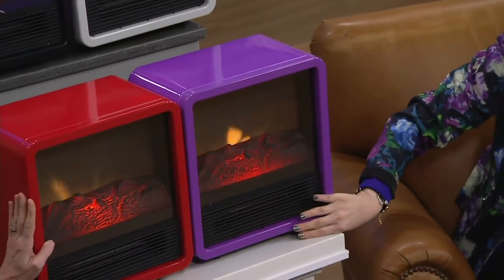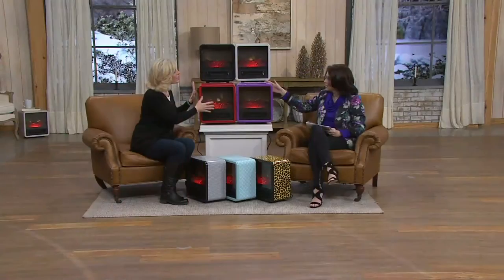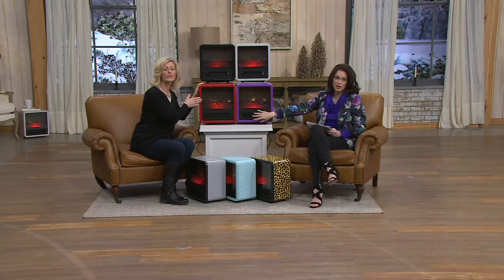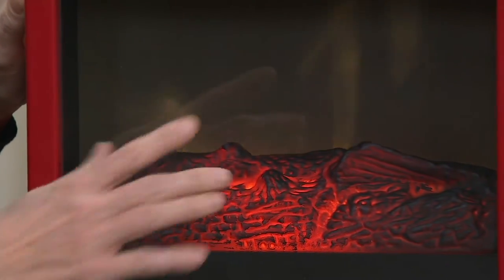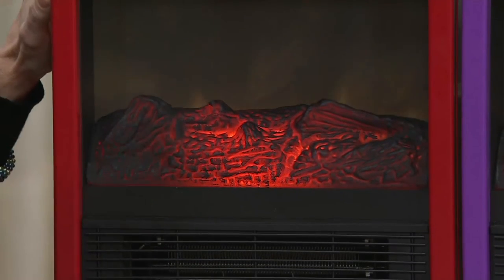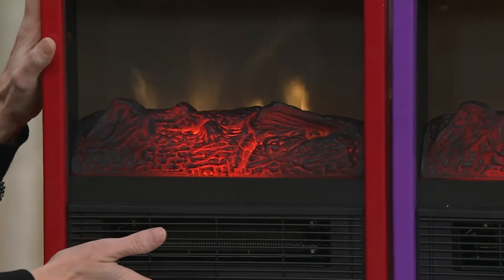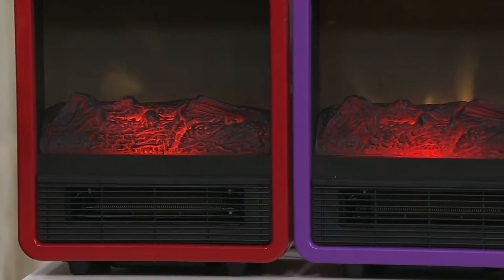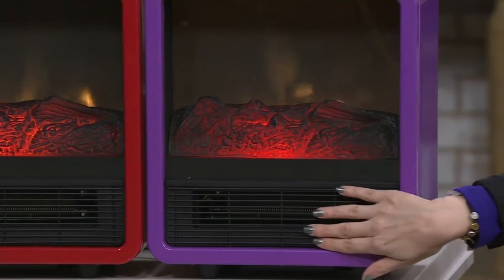Animals are going to love to plop right in front of this. You have control with just the flame or two different temperature settings — you can turn it down to 750 watts if you just need to take the chill out of the air. And because you're going to love this flame effect and having a personal fireplace, you can turn the heat off entirely and just enjoy the flickering flames. It really looks like charred wood. You could get a plain space heater, but this will actually enhance your home.